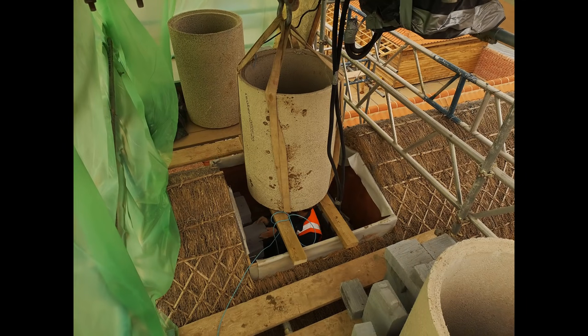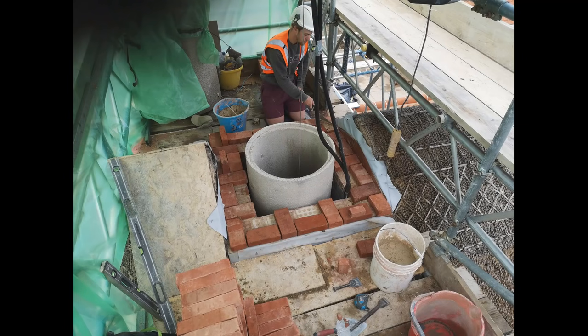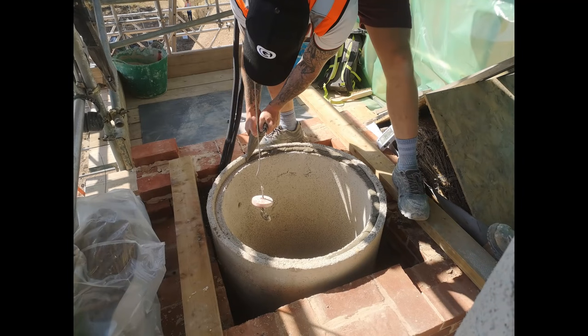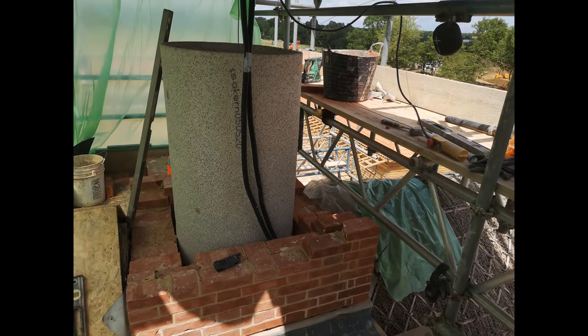Each of these flues were jointed together with fire cement, and you can see Harley doing a nice job of it inside there. As the flues came out of the roof, we could then start the facework brickwork on it, with Harley putting the fire cement around. This is the start of what I like to call the table — the square or rectangular brickwork that comes right out of the roof before any decorative work starts.